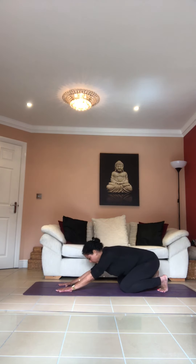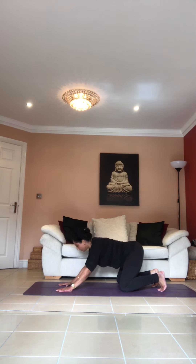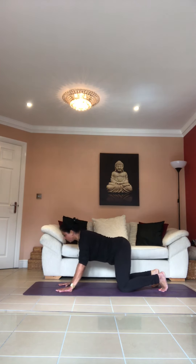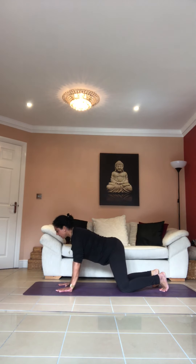As you exhale, go to your right, all the way round and come back forward. When you go back, try to take your tailbone back between your heels so your glutes are on your heels — really stretching your body. Last time.